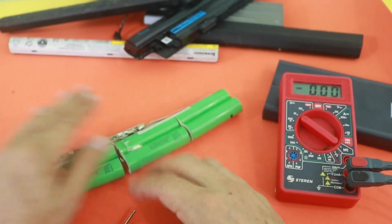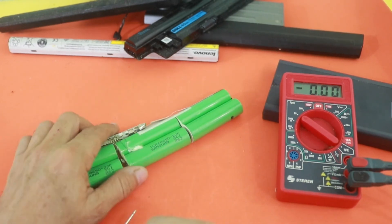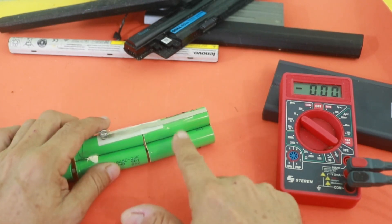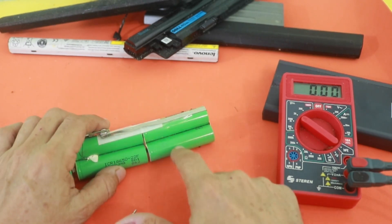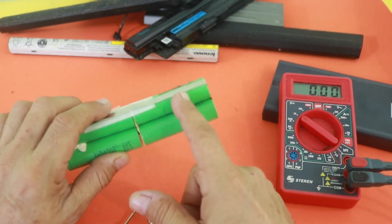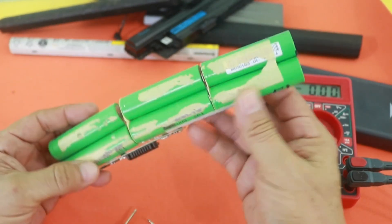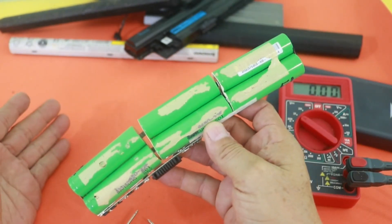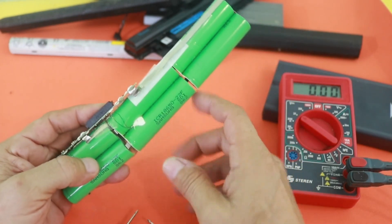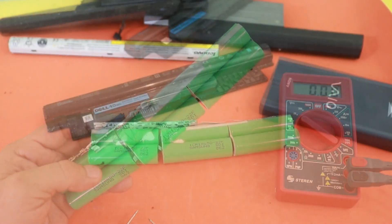Now, here we have four good cells. We need to check them, but they must be good. And two cells that may be bad — we also need to check them, and maybe we can still use them. We can revive these cells. So in this case, from this battery pack, you can still use at least four of them.